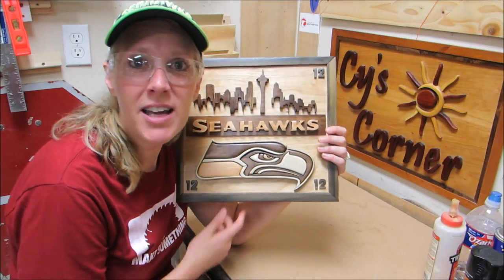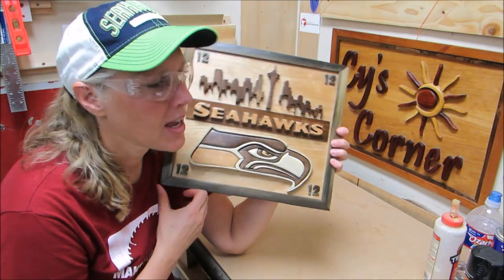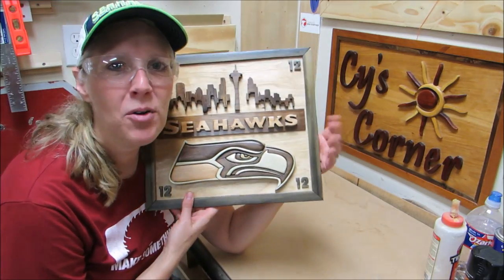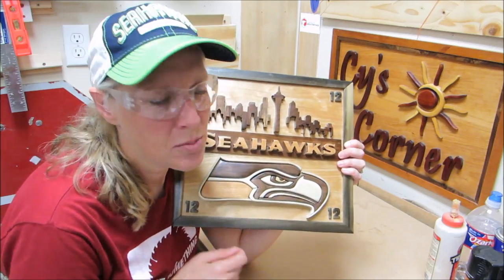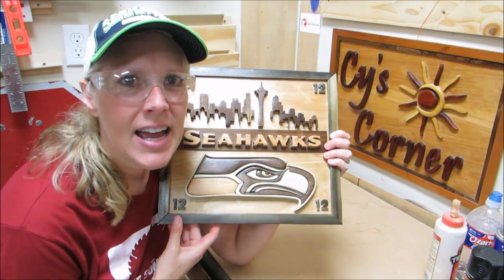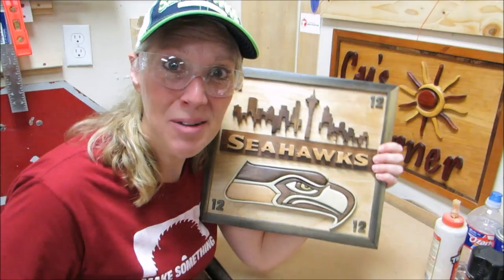Thanks for joining me as I made this project for my old neighbor in Oregon. I'm going to get it boxed up and mailed out to her. If you have any questions or anything, just put them in the comments below and send me an email if you want. We'll see you next time. Bye!